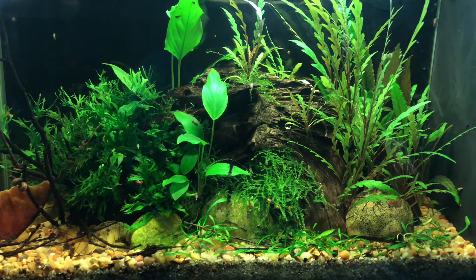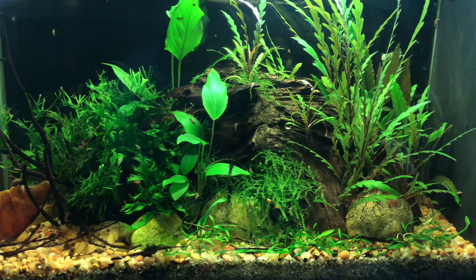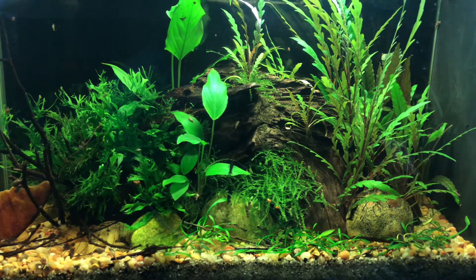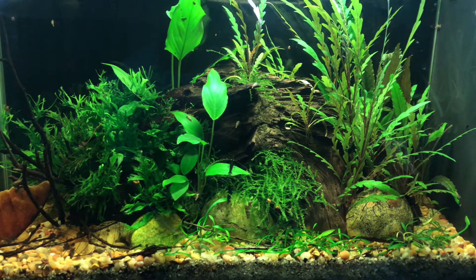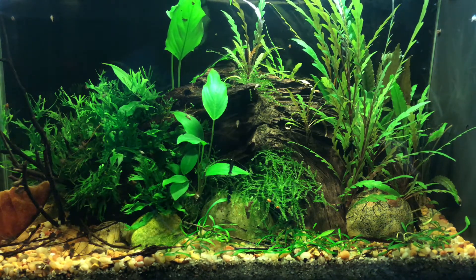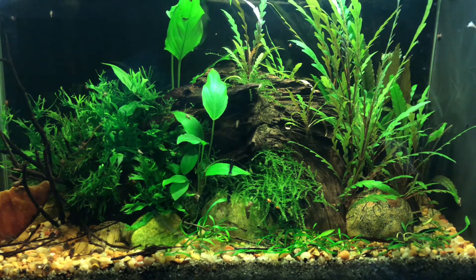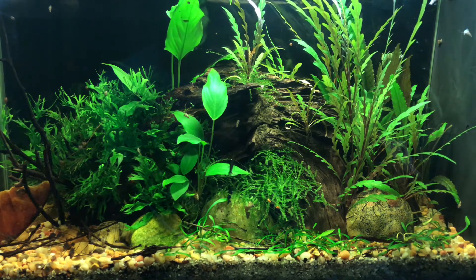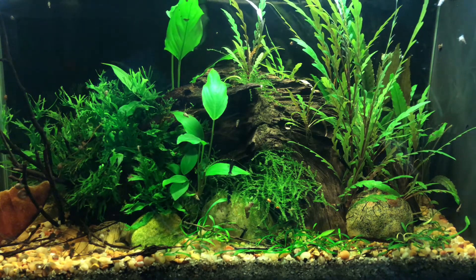The next tank we're looking at is my five gallon Fluval Spec. This is home to my colony of royal blue tiger shrimp. This tank recently got a rescape about two, maybe two and a half months ago. All the plants have started to regrow — the Hygrophila pinnatifida on the front right is growing up to the top now. Nothing's gotten trimmed yet but the plants are growing in nicely. I'm still on the fence whether or not I want to add any fish into this tank. I love having the shrimp in there on their own, but I'd maybe want to see a little bit more activity in the water column.